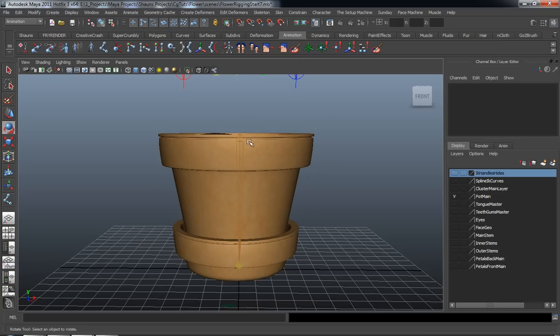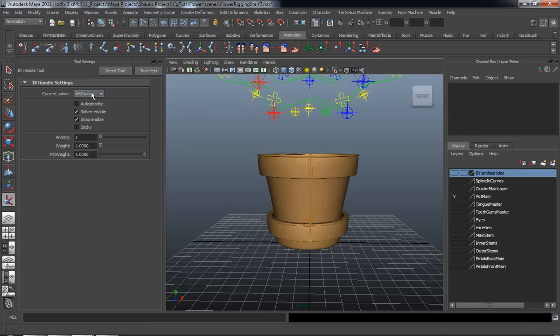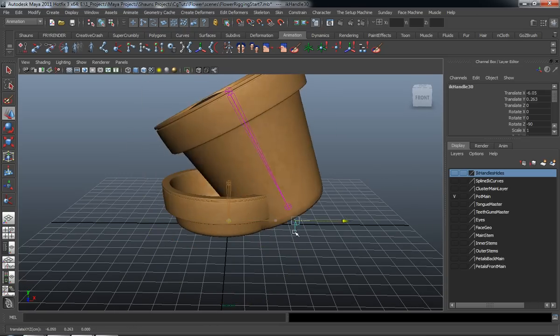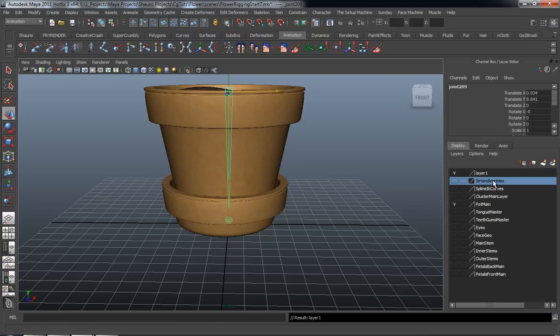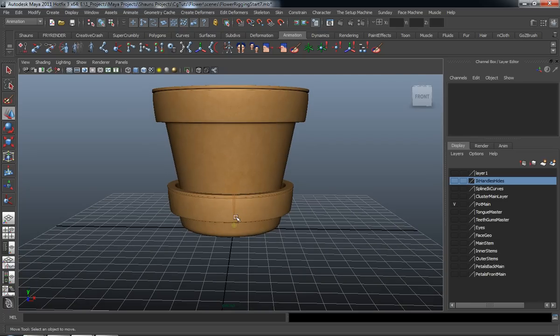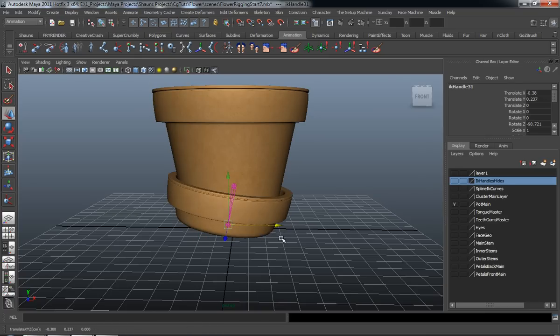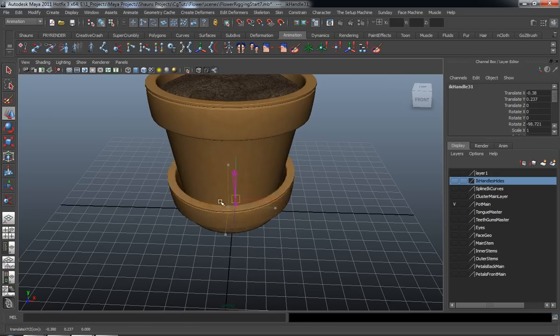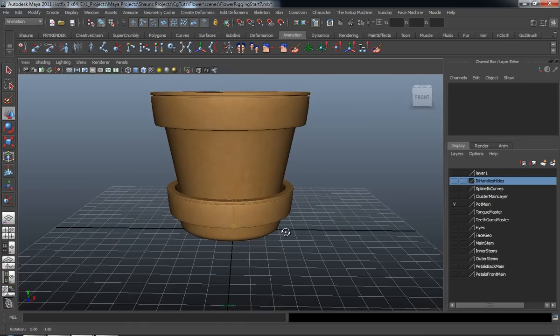Now there are a couple of different ways we can control this. I think the easiest way is to use our simple IKSC, or single chain solver. Let's select our top joint for our pot and draw that out — you can see that our pot is going to move. Let's select that joint and add it to a layer so we don't accidentally draw IK handles on top of it. We actually want to draw the IK for the bottom base. Select our IK handle tool, draw that out, and now you can see where our bottom pot is going to move. That looks good, so let's leave that.